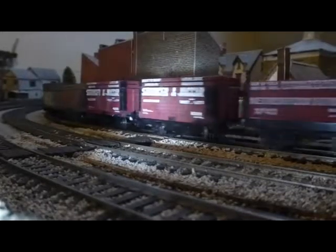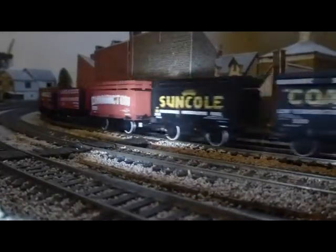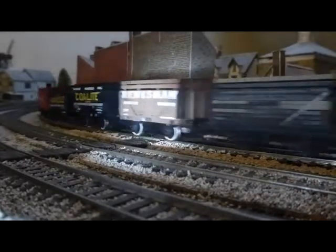Here we have the Adams hauling 12 coal wagons, many of which are full of coal and quite heavy. If they were empty wagons I reckon it would quite happily pull about 20 without any real slip.